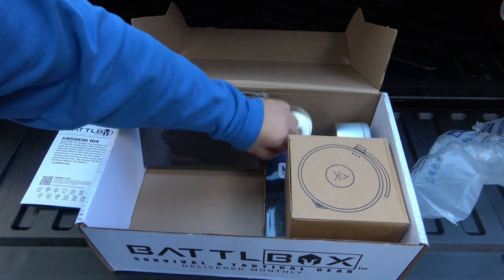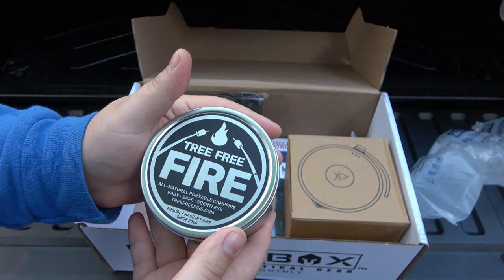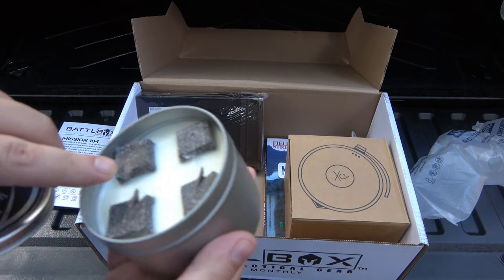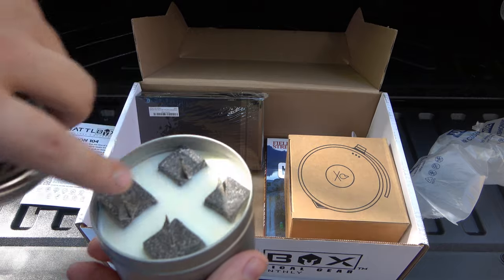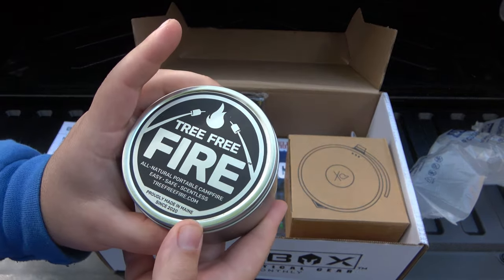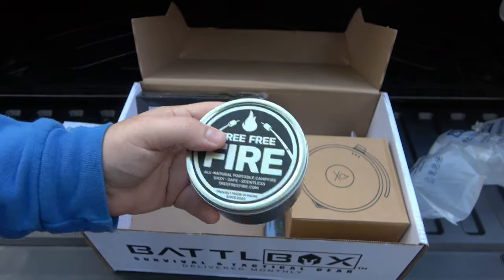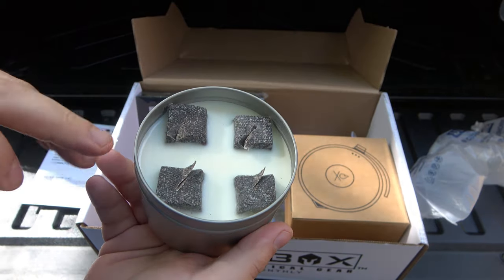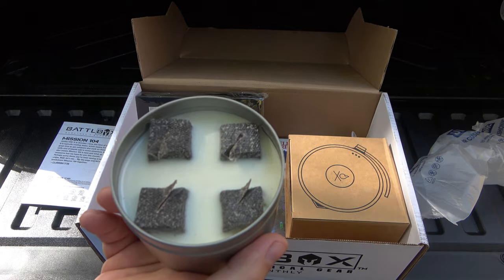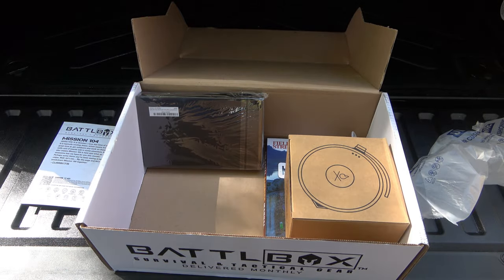Something fell off — it's the Tree Free Fire. So this is one of those things where you get a fire going, cap it off, and reuse it — that would be cool. There are little cuts in there, so I guess they leave spots to work like wicks. All natural, portable campfire — easy, safe, scentless. TreeFreeFire.com, probably made in Maine since 2020. Looks like some kind of stacked burlap, obviously with some form of wax, and these little square pillars that work like wicks. Fire is always good — another way to make fire.